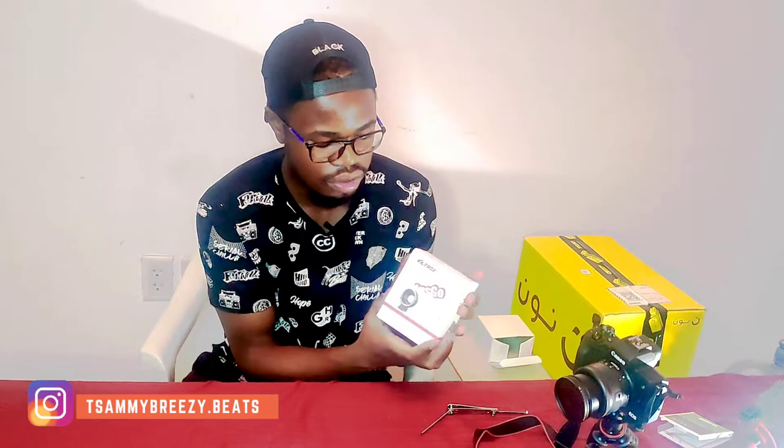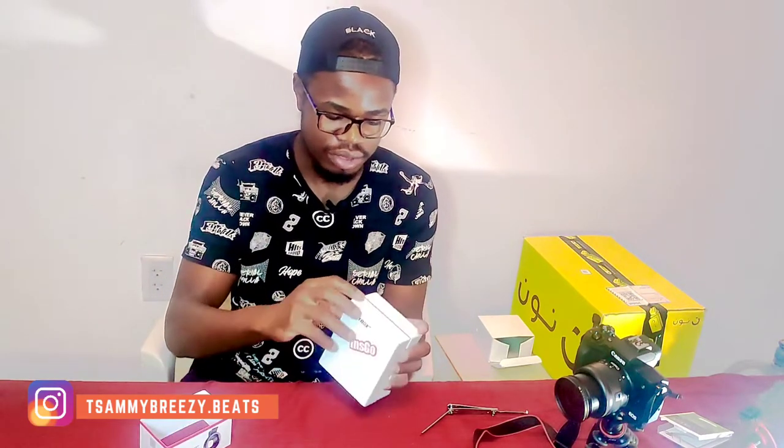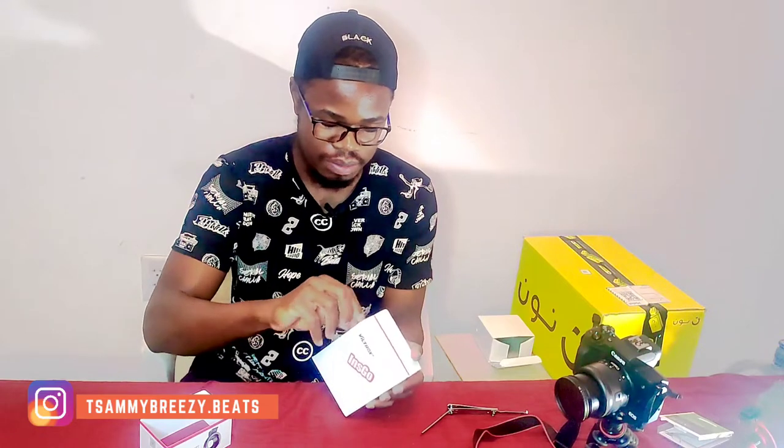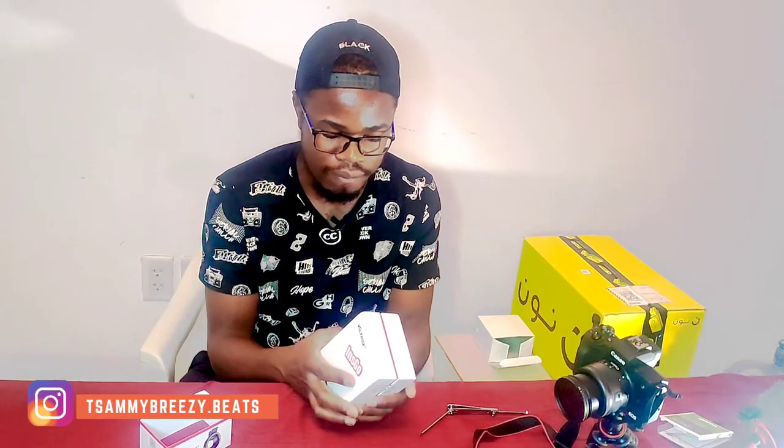EF to EOS M — so this is an adapter ring that will help us. It's specifically from the Viltrox brand. I'll advise you to get this. It will cost you about $50 or so — yeah, around $50. But we do have different types.